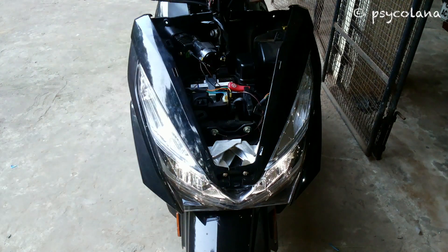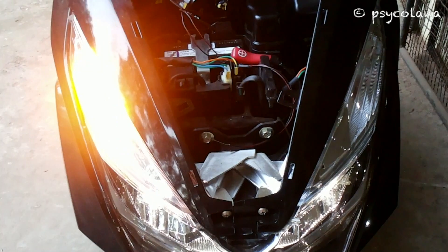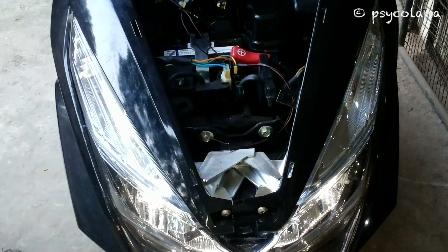Turn signal LED bulbs are hyper flashing with the stock flasher. Now to eliminate the hyper flashing, the stock flasher needs to be replaced by an LED flasher.